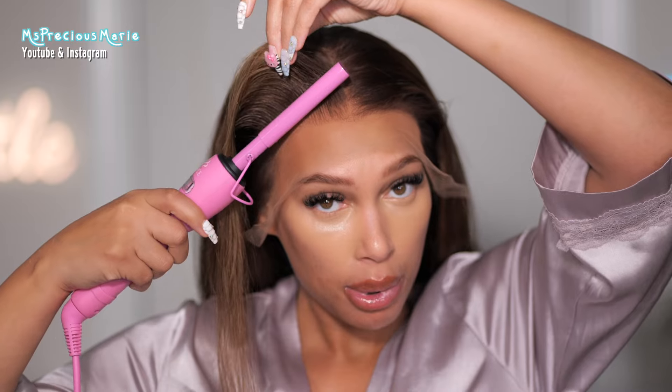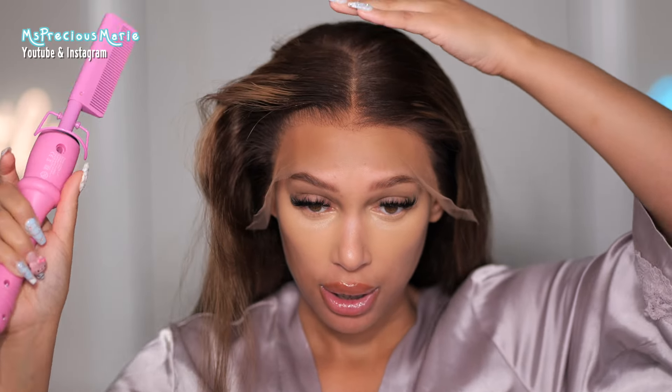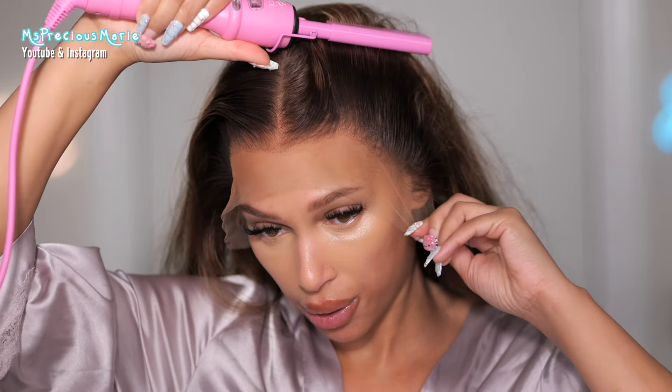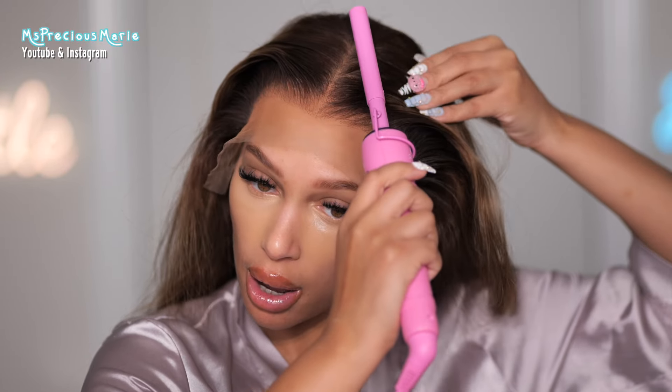In my opinion, if you know what you're doing with wigs, you can blend any type of lace — you just have to add a bit more detail into your install. Personally, if I had to choose, I'd say a beginner could use HD lace and get a more flawless install than someone with experience blending lace. A person with experience can blend any type. There are people with lots of wigs who still can't blend lace, which is understandable — it takes practice no matter what type you have.